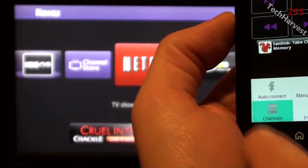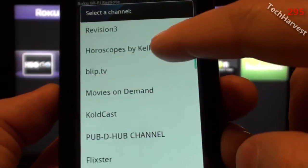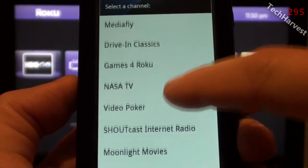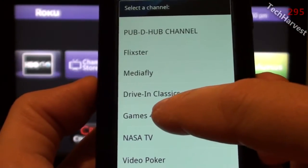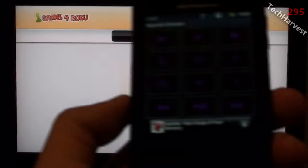There's also a channel feature. Let's see what that does — it offers up all of my channels on the device. So that's very cool. You can just jump to the actual channel you want to use right here. Let's hit Games for Roku, and it jumps right into it. Very nice.